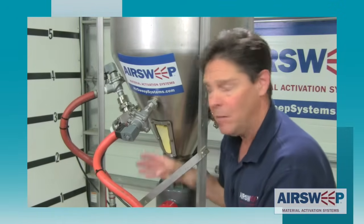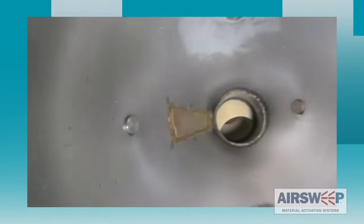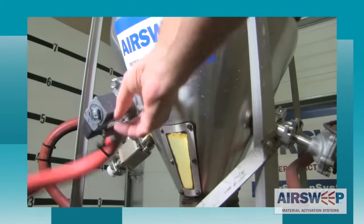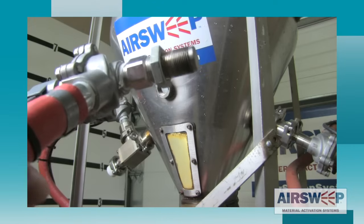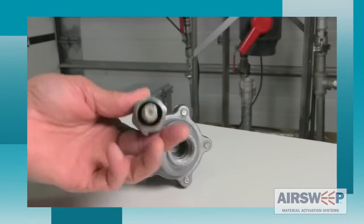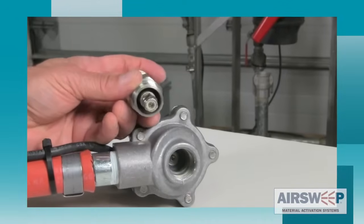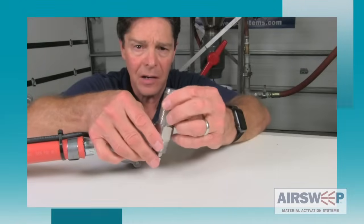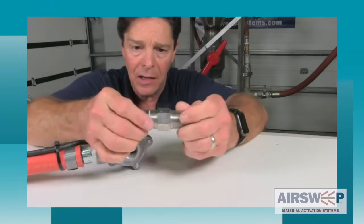Let's get the water out of the bin, take the air sweep off, and take a look at it. I've taken the air sweep off of the solenoid valve and there is no evidence at all of any water on the inside — back in the solenoid valve or on the inside of the air sweep.